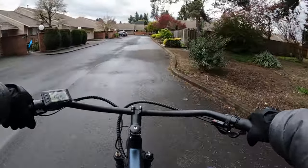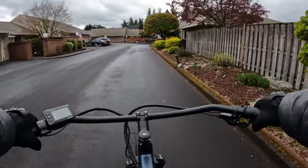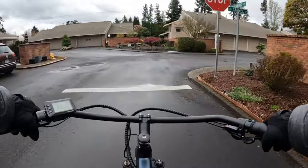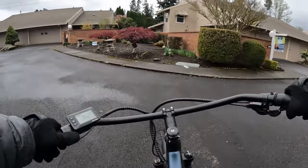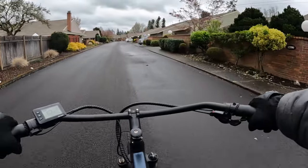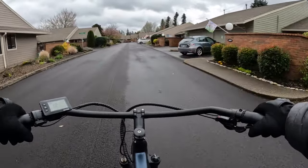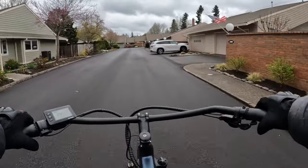Another option would be to try a trike, because then you won't have the issue of coming to a stop and having to balance. As we get older, balance can become a problem, and we don't want to be falling — but we also want to still enjoy our bikes.